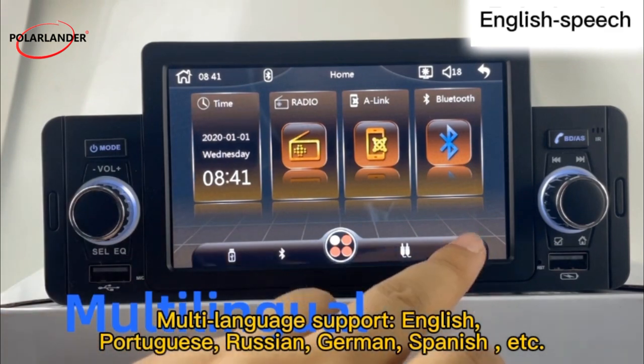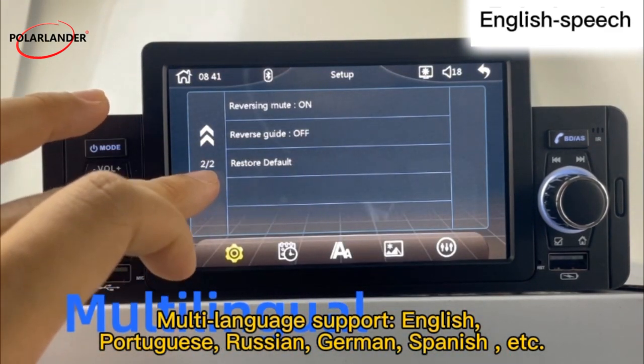Multi-language support is available, including English, Portuguese, Russian, German, Spanish, and more.